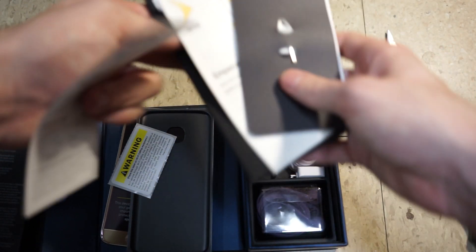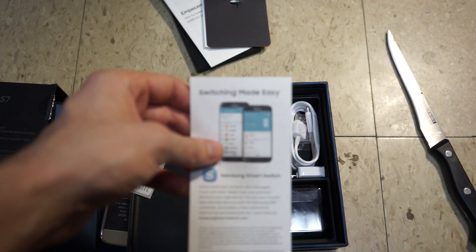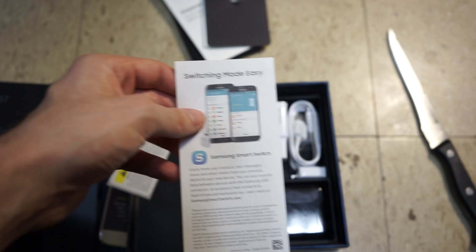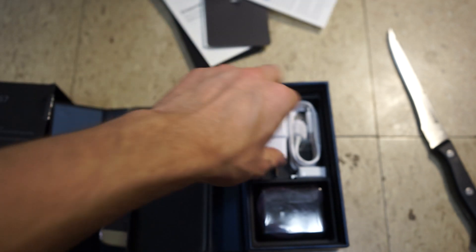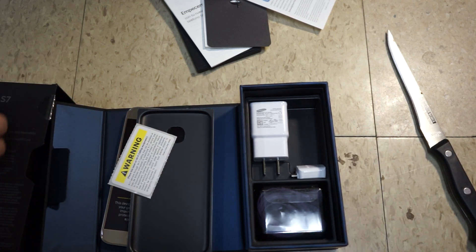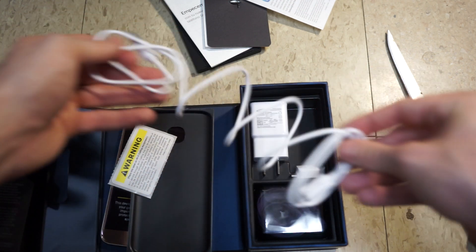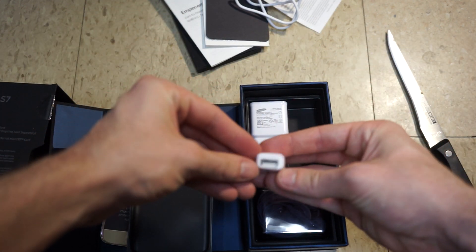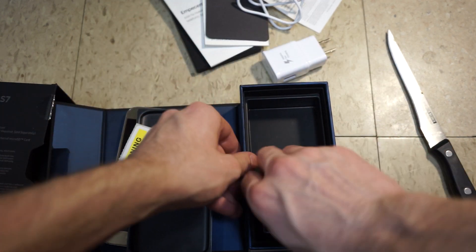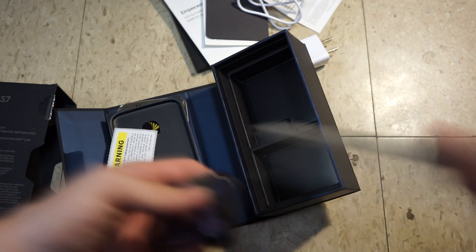Nothing much in here — same as usual. Samsung Made Easy Smart Switch — so right here we got the cord, of course micro USB, no USB-C in the Galaxy S7. We got a Smart Switch adapter — you can attach other Galaxy S devices into this one and actually transfer contacts, applications, everything, media.